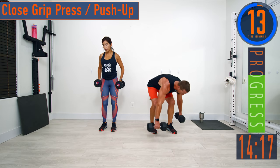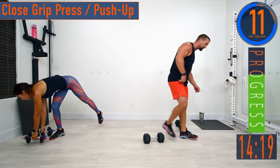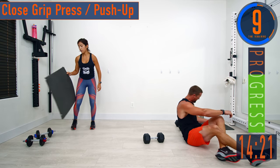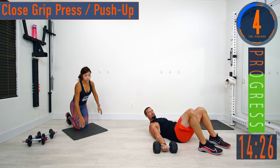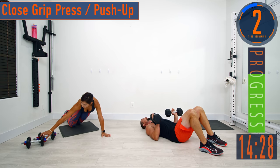Close grip press or push-ups again — let's try to speed up just a little bit on this one, really push it, get that heart rate up. Here we go, elbows stay tucked.